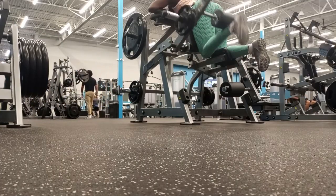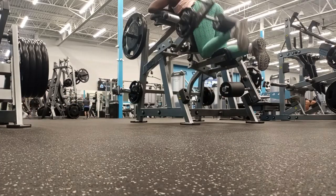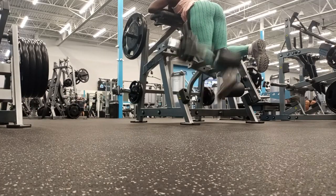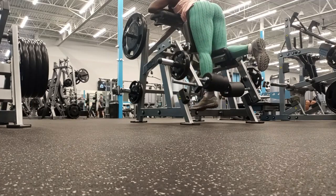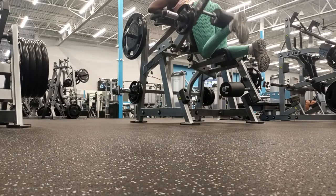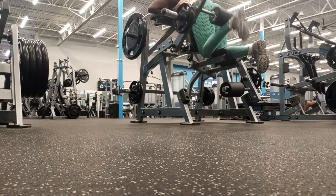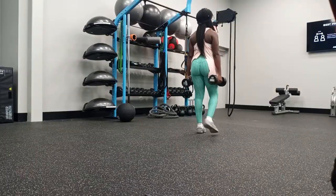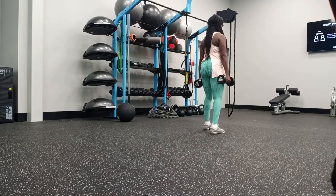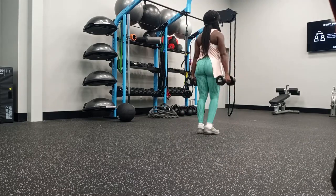Hamstring curl exercises work not only your hamstrings but also your glutes, quads, and even your calves to execute the exercise. It looks like you're isolating, and it is one of the exercises where I can isolate my hamstrings the most, but in reality you're still incorporating multiple muscle groups. That is why I love this exercise — I love exercises that incorporate more than one muscle group at a time.